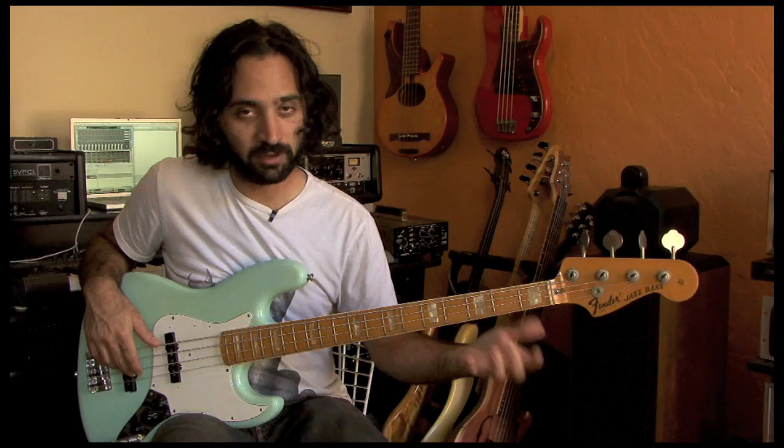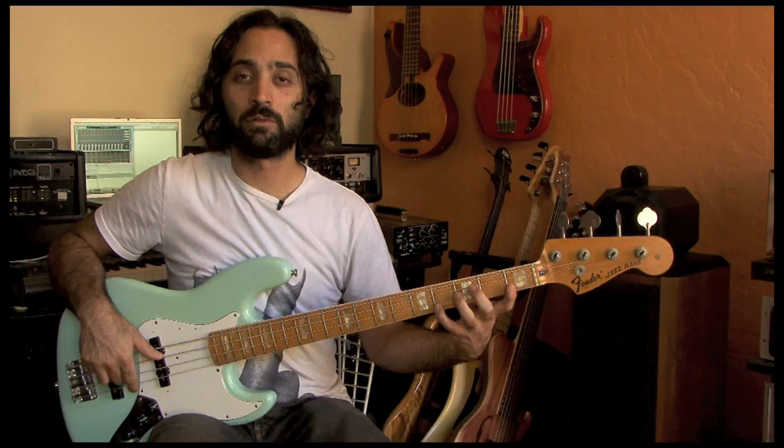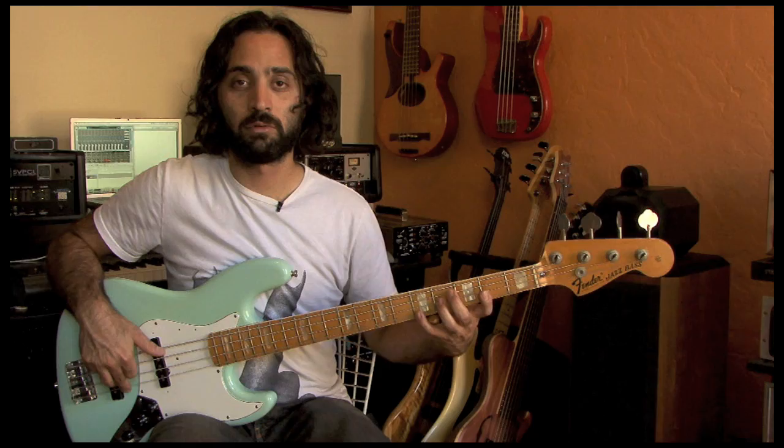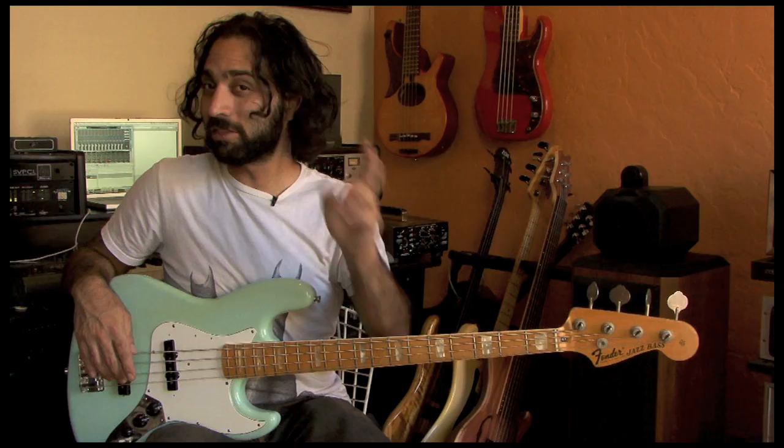The whole sequence is: you end up with the F an octave up and then you go all the way back. Let's do it with a click — just something to give us some structure. Remember, clicks give things structure. First I'll play quarter notes, so every note I play will be on the click. Whatever tempo you can nail it at, that's the one you should start at. Nail it perfectly. It's going to take a while to get all the way up and back.